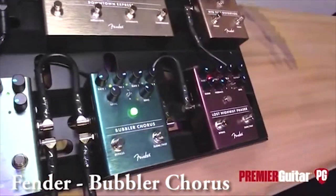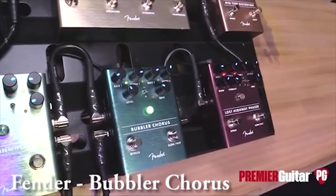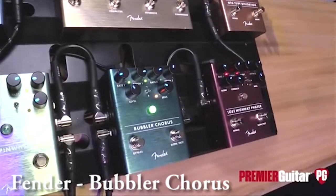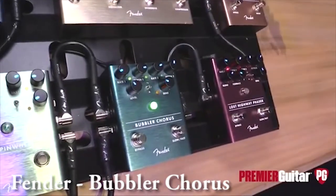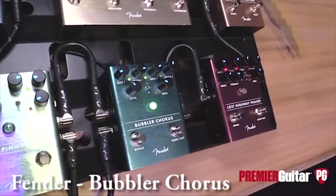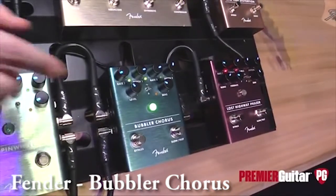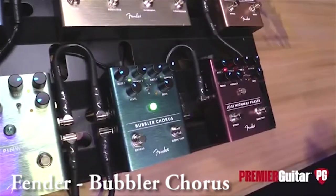The Bubbler Chorus is a classic Bucket Brigade voiced chorus. You can toggle back and forth between sine and triangle wave.